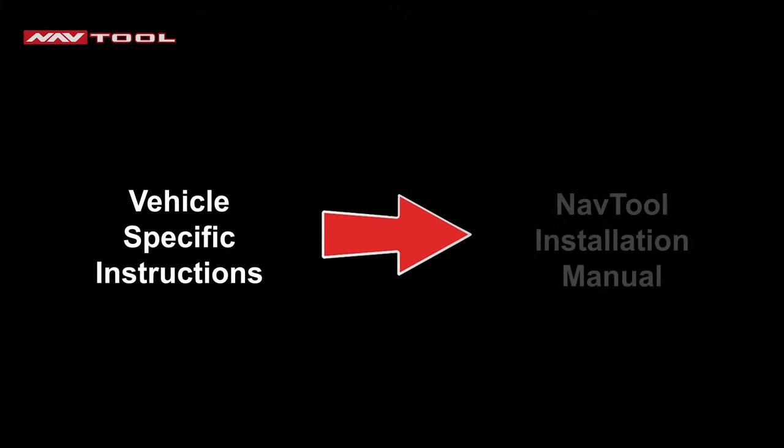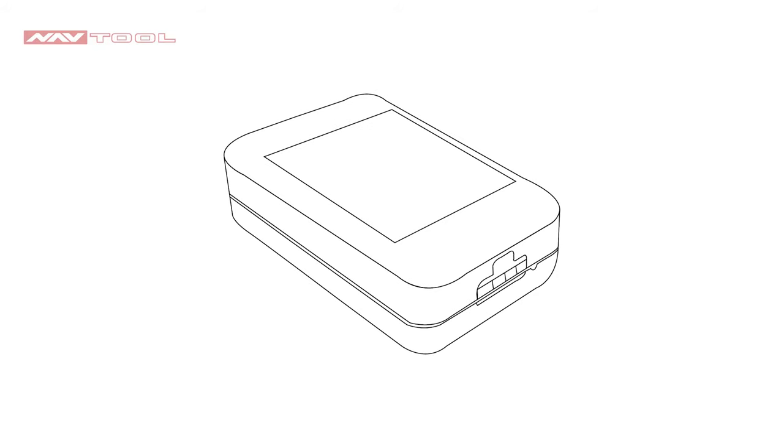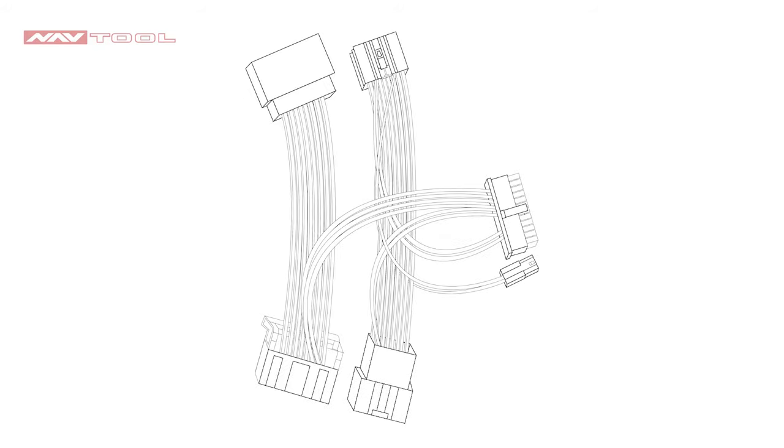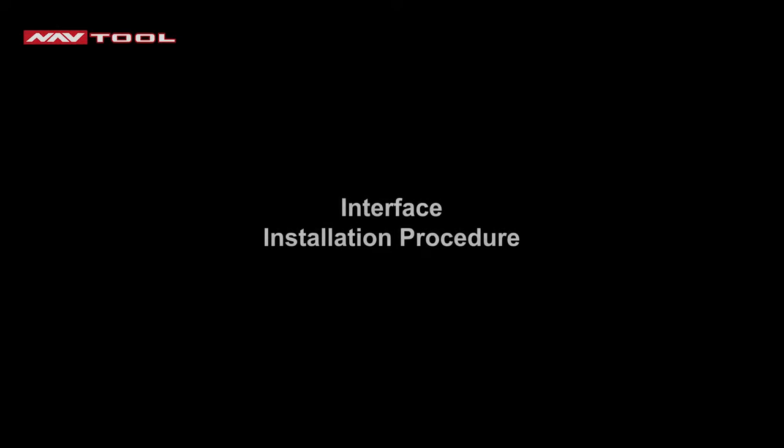Vehicle-specific disassembly instructions are available in the NavTool Installation Manual section at navtool.com. What's in the box? Inside you have a NavTool interface, NavTool joystick, joystick receiver, joystick receiver cable, NavTool interface harness, vehicle-specific plug-and-play harness, USB configuration cable and batteries, and the interface installation procedure.